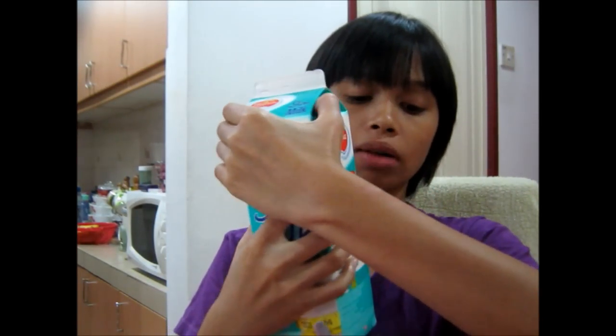And then for the skim milk, you have to put it like half of the cup also.